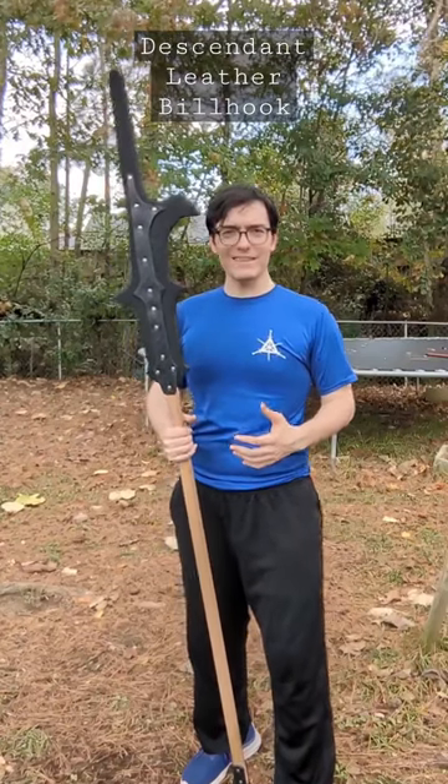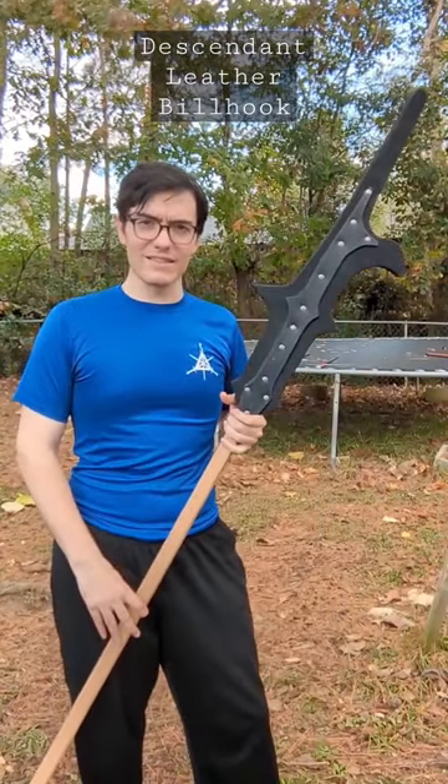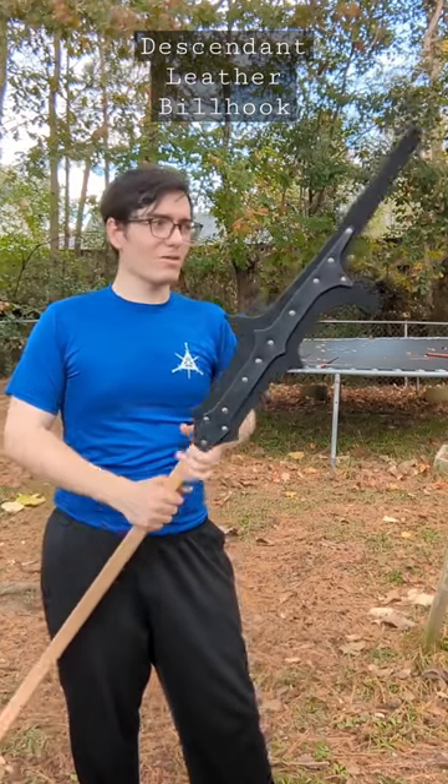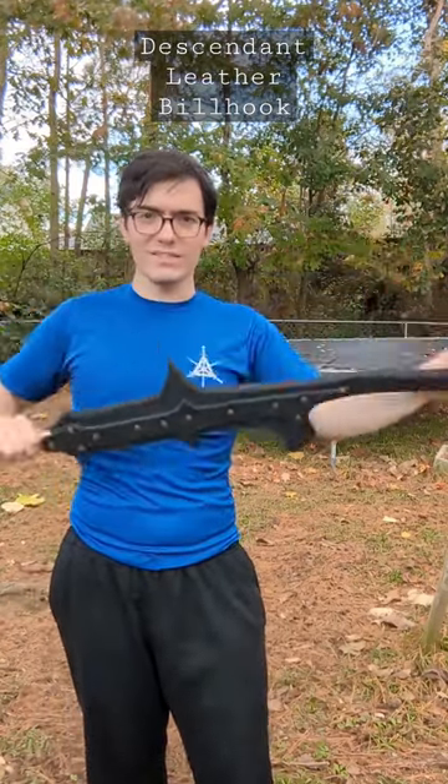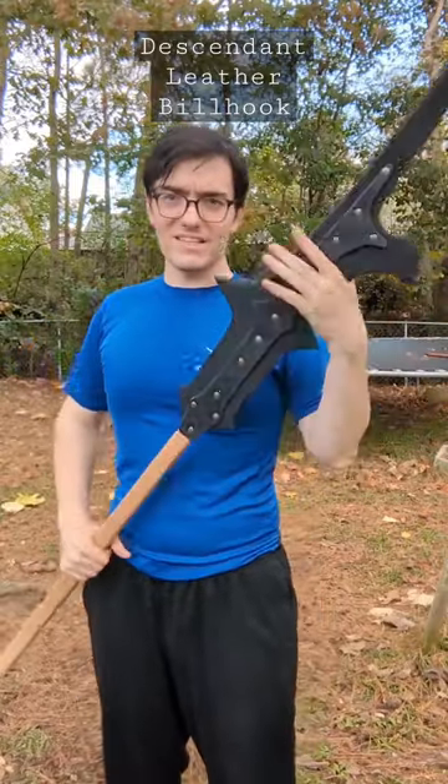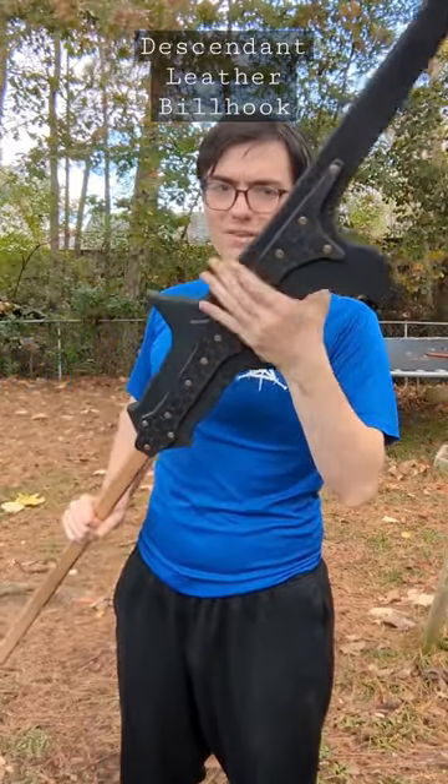This is my Italian bell hook by Descendant Leather. Descendant Leather has really taken the regional HEMA scene by storm, because we all absolutely love these things. They are exceedingly gentle on the thrust, they don't have too much bite in the swing, and they absorb impact pretty well.